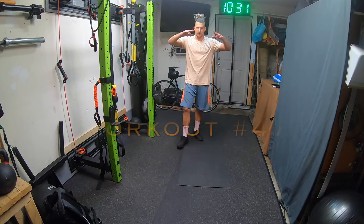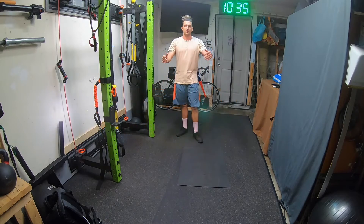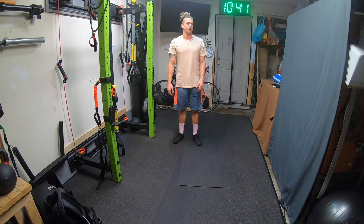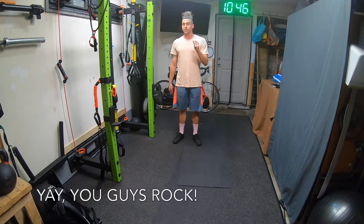Hello everybody, welcome to quarantine workout number 47 brought to you by Zeofit. And here we find ourselves — I don't know about you, but I am really sore from the week's work so far. I saw some of the work that some of you guys have been doing and fantastic stuff. Keep it up.